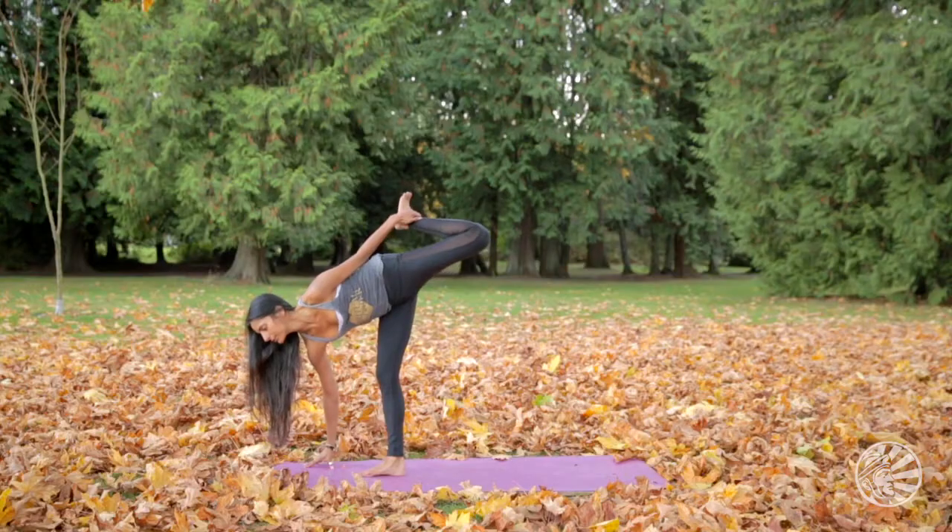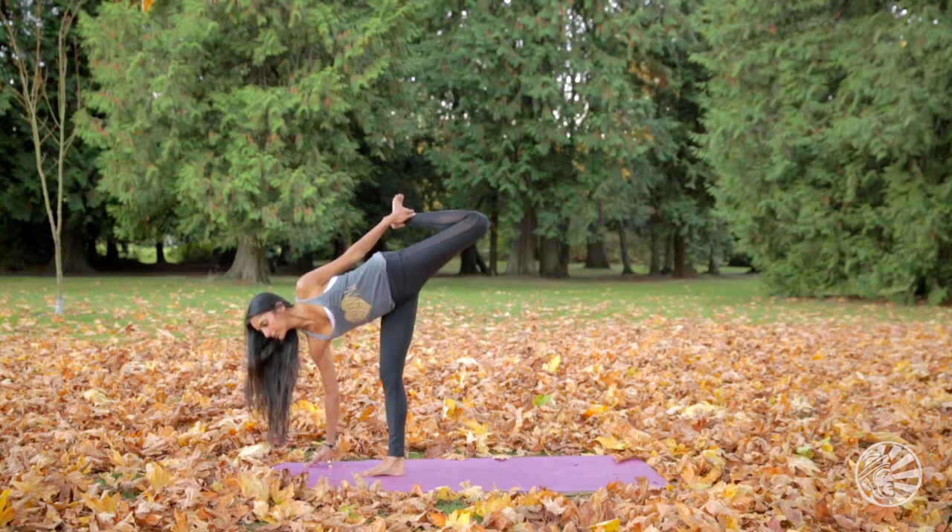As you exhale, slowly begin to lower down and then take the pose on the opposite side.